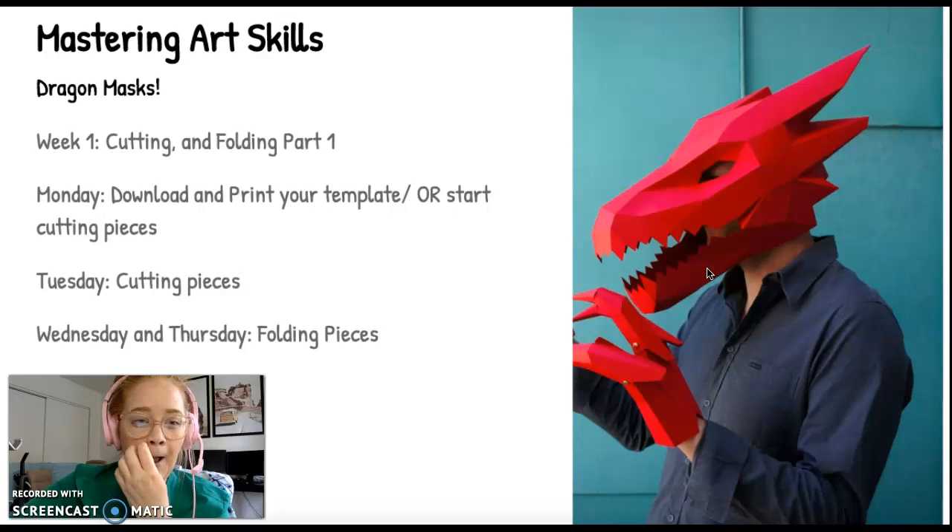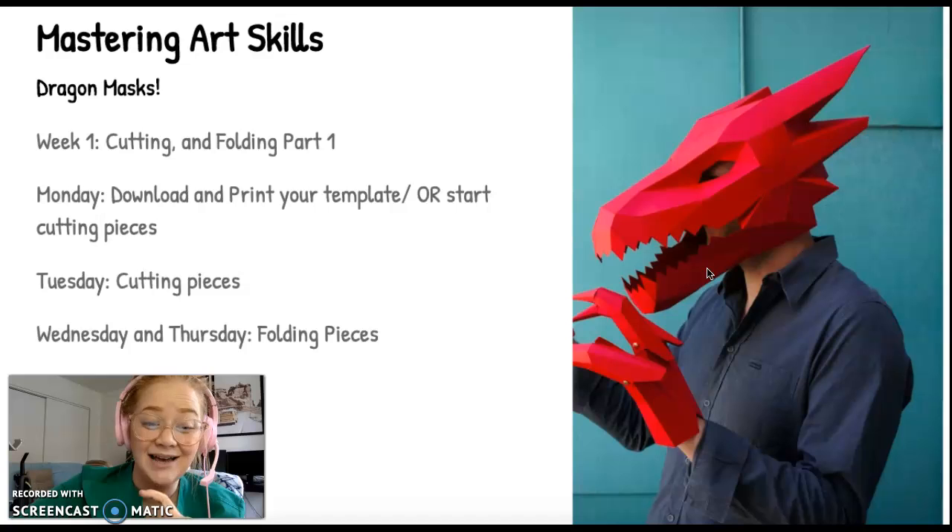Bonus points if you can actually watch Shrek during this project — get in the mood! Monday we are going to be cutting and folding part one, and I want you to download and print your template, or you can start cutting your pieces if you already have it printed. Tuesday is just going to be for cutting pieces, and Wednesday and Thursday is going to be folding. I have a separate video on how to cut your pieces and a separate video on how to fold, and I've included a video of somebody else making this same exact mask sped up so you can see their process.